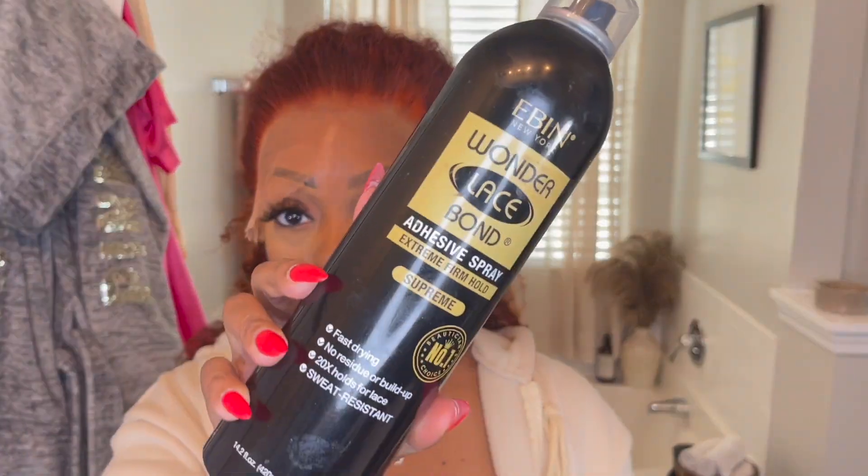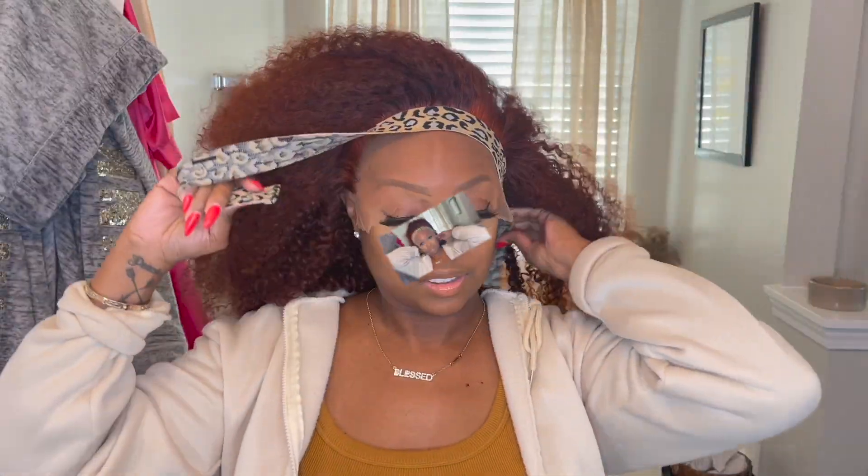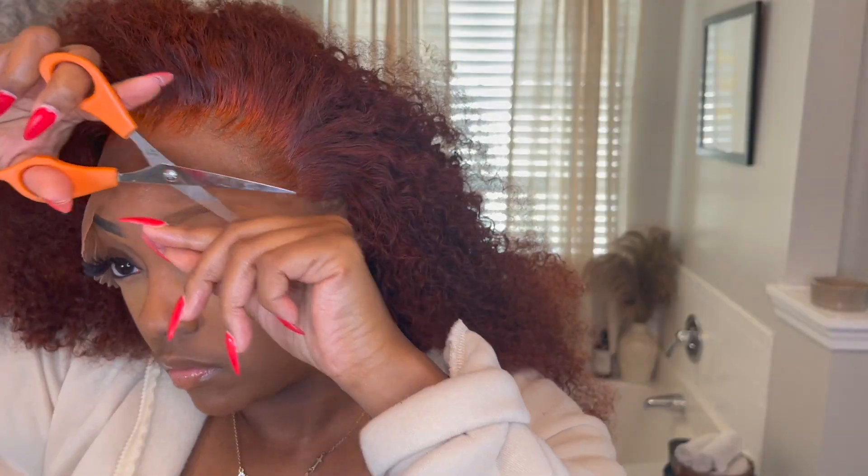Even though I applied a couple layers of glue, it's still not enough for me, so I like to use this wig bond spray. I apply that along the perimeter of my head and also put it behind my hairline. This just helps the wig stay in place, hold down, and makes it extra secure — it makes it so the wig honestly doesn't lift for days.